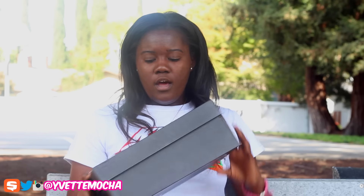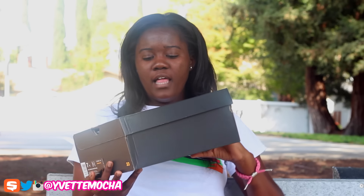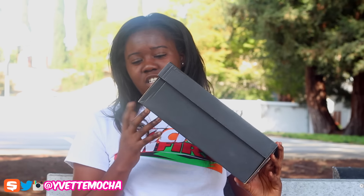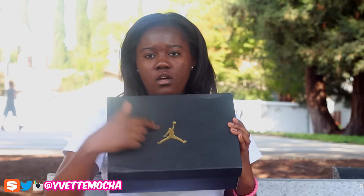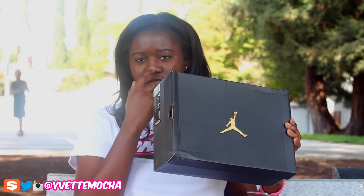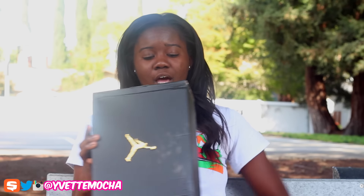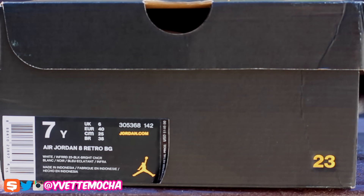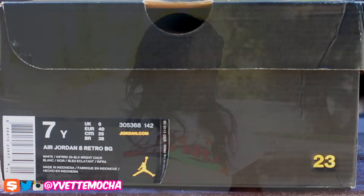Starting off with the box — it gives you this regular black 30th anniversary theme. It has the Jordan logo in gold and the 23 in gold, which is what Jordan boxes consist of now for the 30-year anniversary. Then you have the tag. The colorway says Jordan 8 Retro — white, infrared 23, black, and bright concord. Simple box, now getting into the shoe.